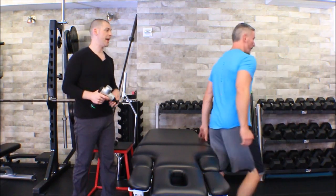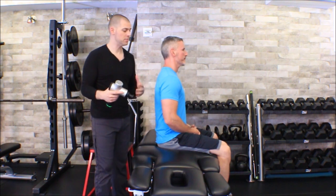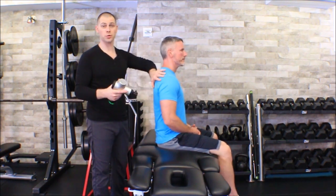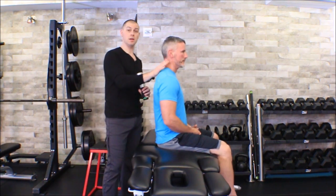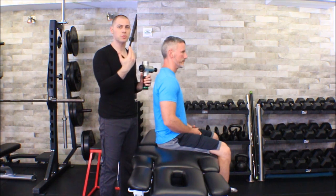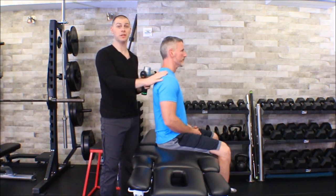Now just because this is a really cool modality and it feels really good doesn't mean you get away with not doing assessment, so make sure you are working towards good objective outcomes. If I was doing these particular muscles, chances are I saw arms fall forward or shoulders elevate during the overhead squat assessment, or maybe I did a cervical assessment and noticed flexion and extension restriction, some rotation restriction, or I did goniometry to measure before and after for lateral flexion.